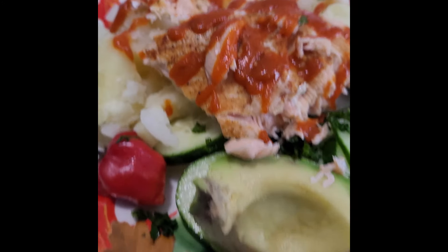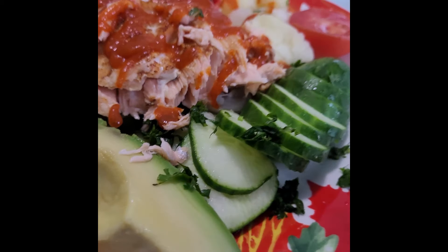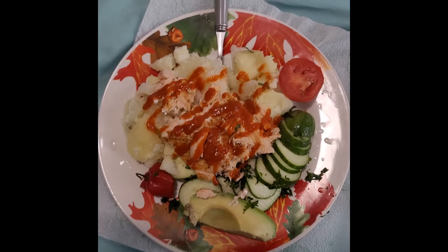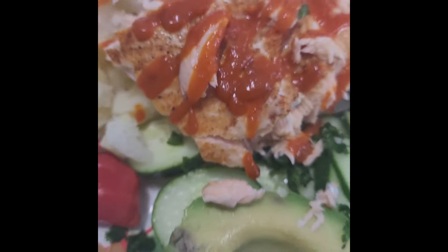Put it in the oven at 400 degrees for 25 minutes, or until cooked. Put three pounds of peeled potatoes to boil. Slice your cucumbers, tomatoes, and avocado and set aside. By then your potatoes should be cooked.